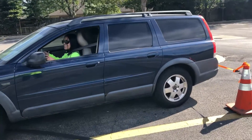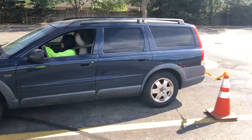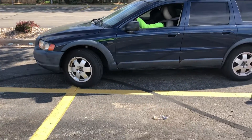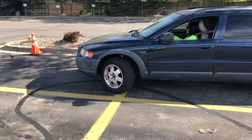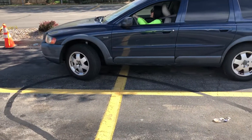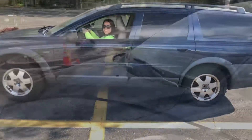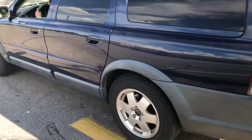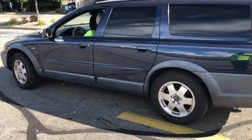Stop, stop, stop! Okay, turn your steering wheel to the right. Drive, drive — no, drive, I'm sorry. Okay, straighten your wheels. Stop right there, that's perfect. Okay, that's good right there. Now turn your volante to the right — there you go.